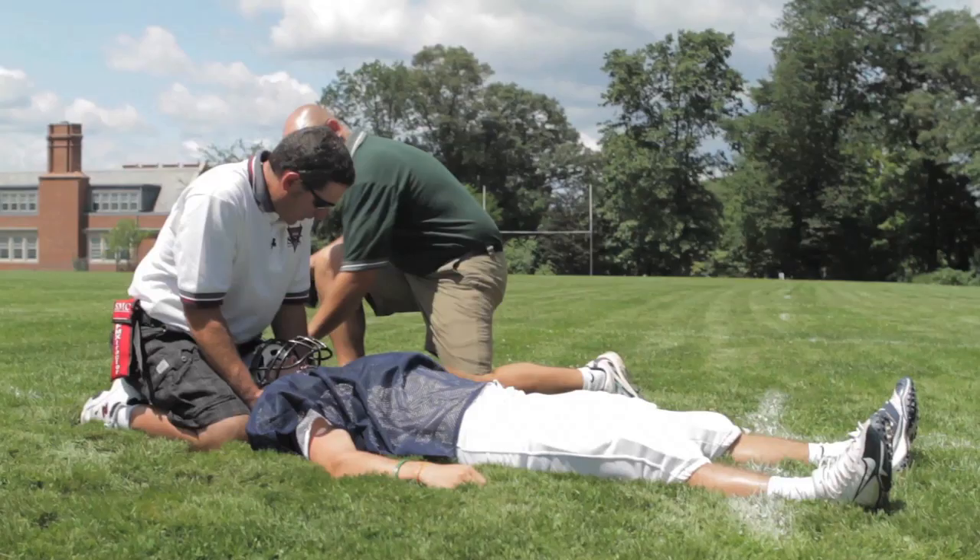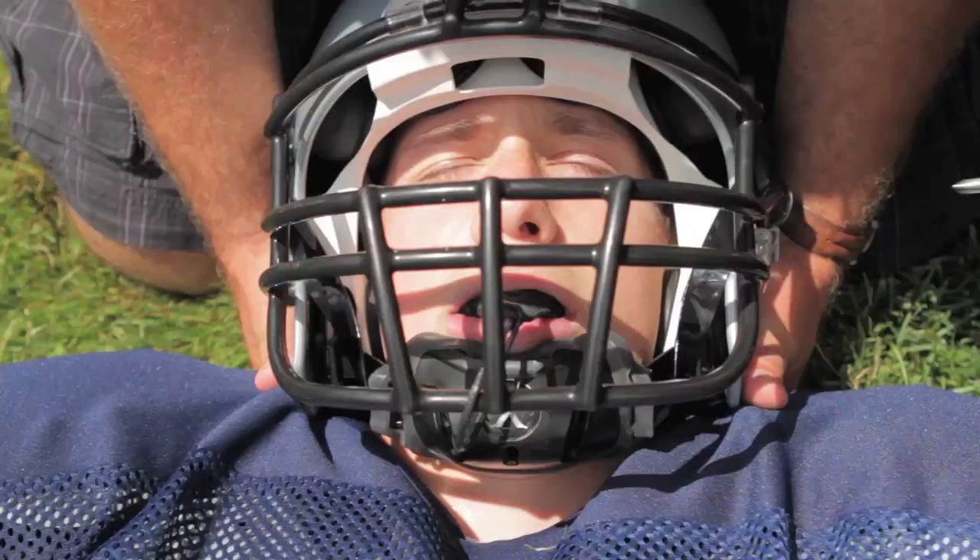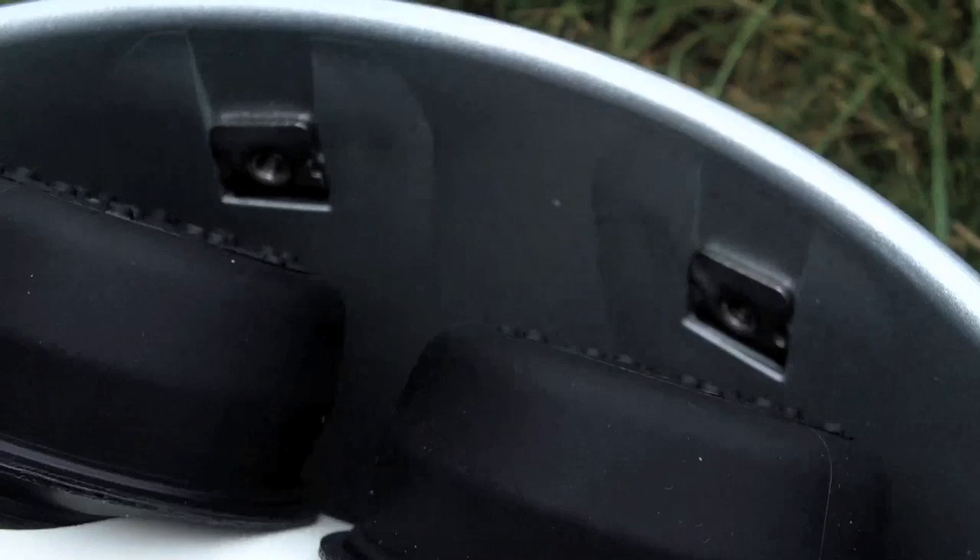If we decide that it's necessary to remove the face mask to gain access to the injured athlete's airway, we do so by using a power screwdriver to unscrew the hardware from the face mask clips. Okay Peter, what we're going to do — we're going to take those screws out on the face mask and get that face mask off. The X1 is equipped with T-nut blockers that hold each T-nut in place so they don't spin during removal of the screws.